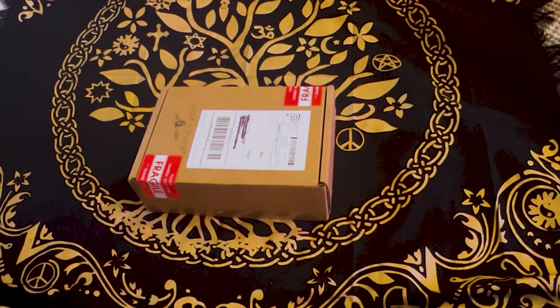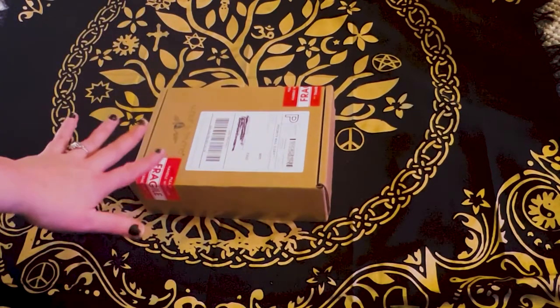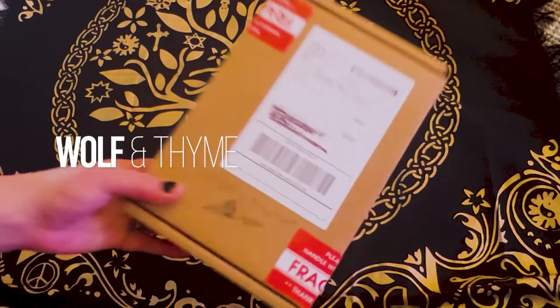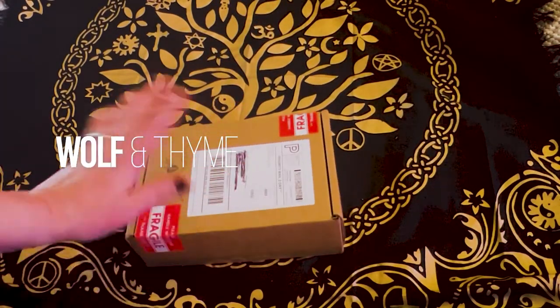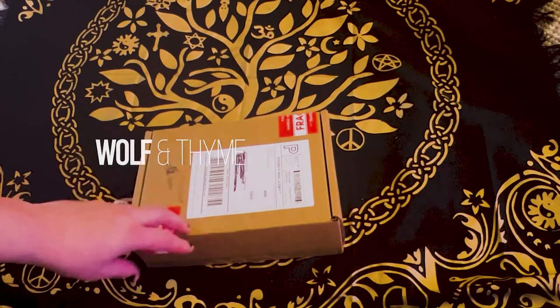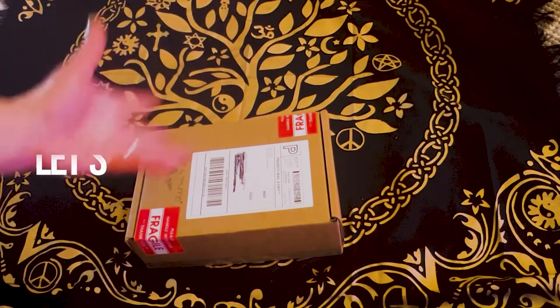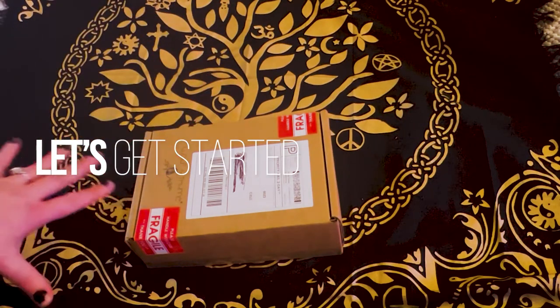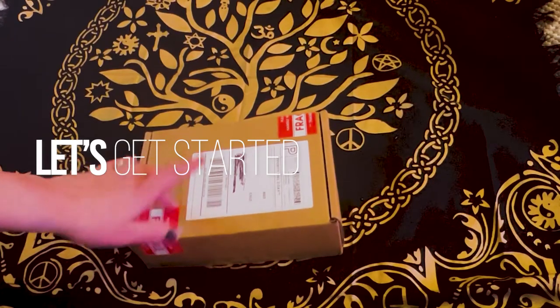Hey guys, welcome back to my channel. It's Marisa. So in today's video, I am doing my first Wolf in Time unboxing. This is a subscription box, but I just got a one-time purchase. I'm really excited because the theme is the Fae, and I cannot wait. So let's get started with the unboxing.